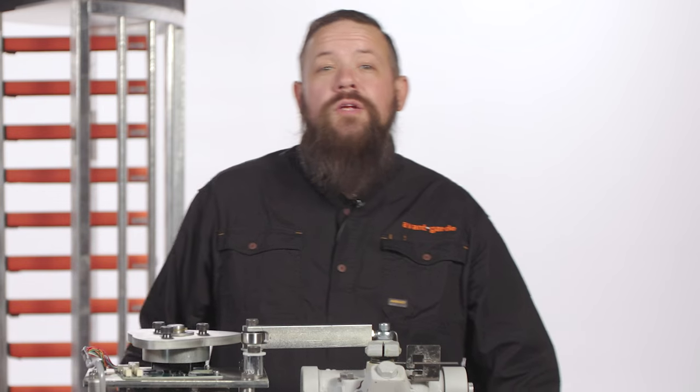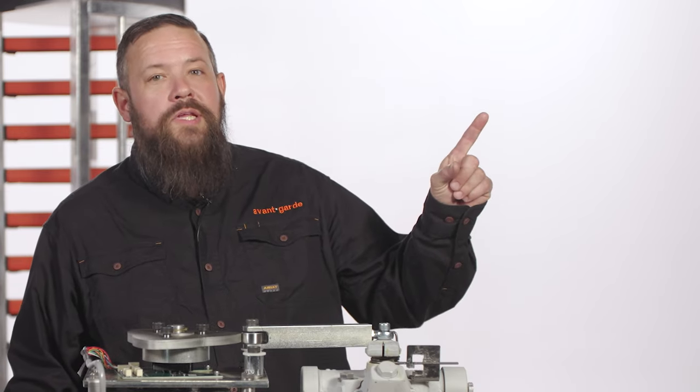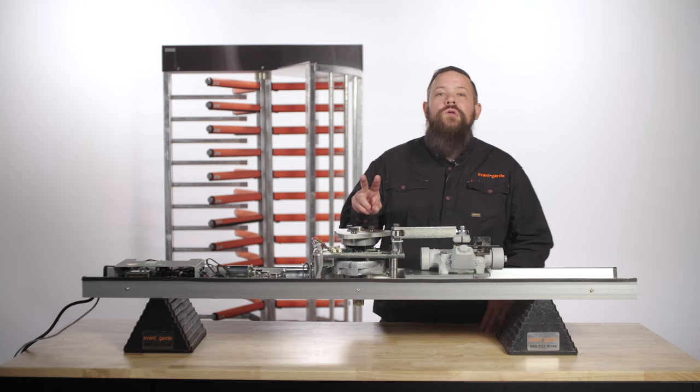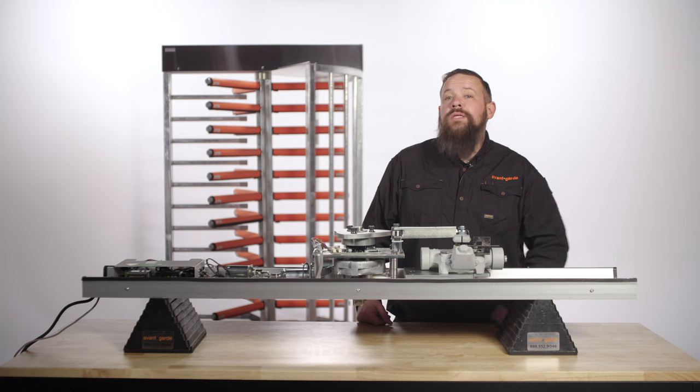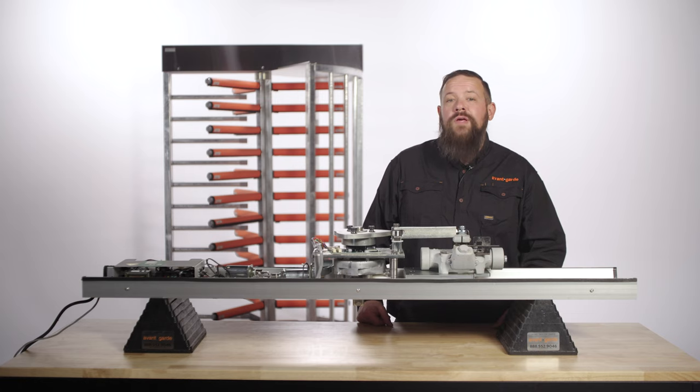If you've not already watched our how-to troubleshoot your Boone Edom Turnlock 100 full height turnstile video, please click the link. Today's video will be in two parts. Part one will be how to replace the solenoids, and part two will be how to reconfigure them from fail safe to fail lock.